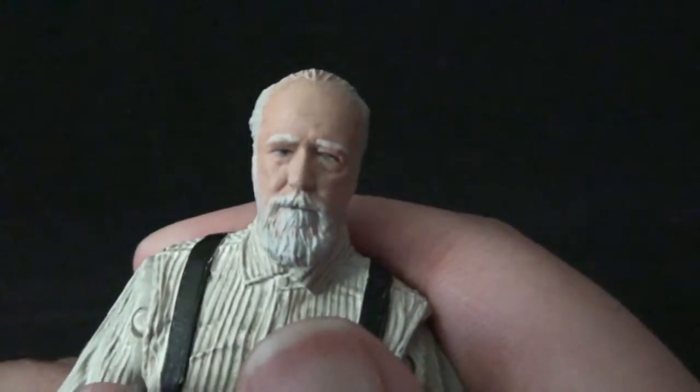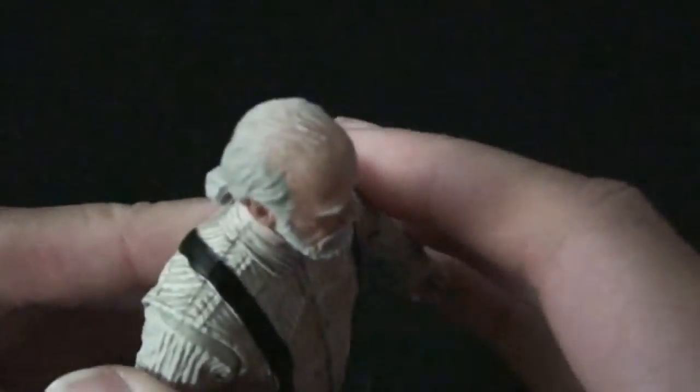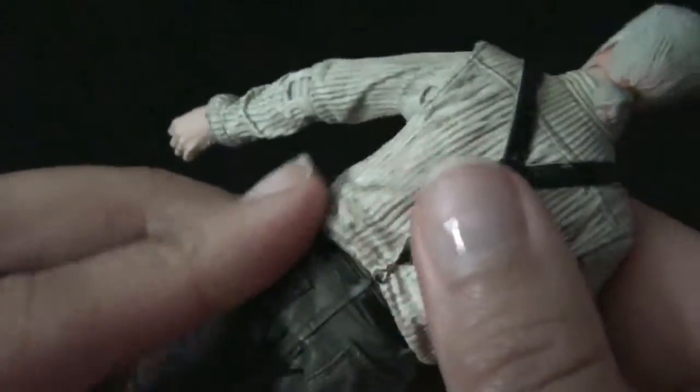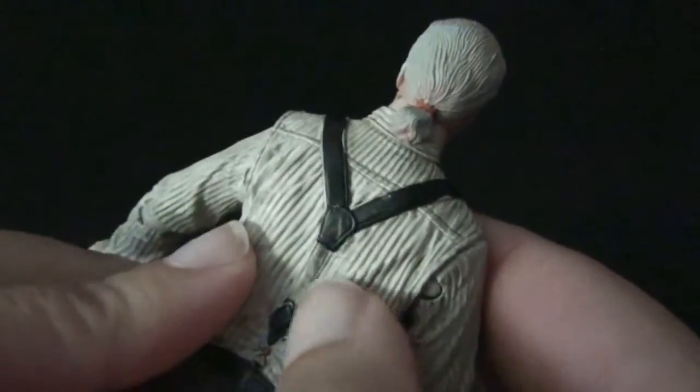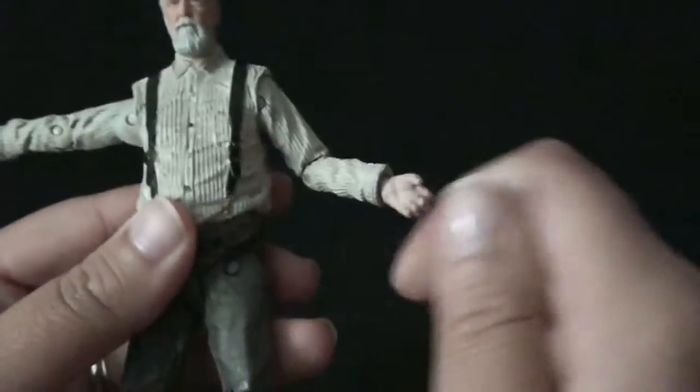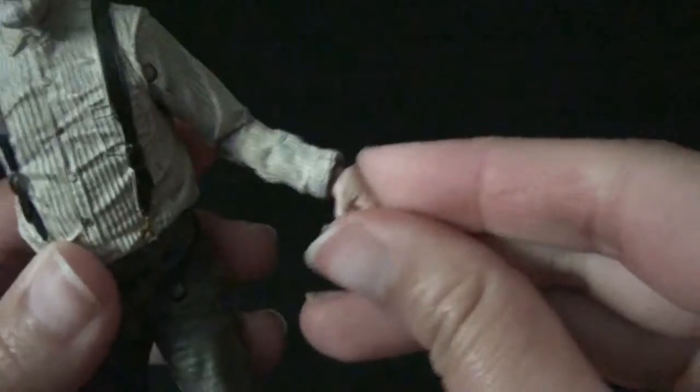He looks very, very much like he's supposed to. Lush thinning hair, little ponytail, suspenders, tucked-in shirt — and these lines here are all molded into the plastic, very very detailed. Wow, that looks a little awkward. So this is pretty much the same basic articulation as all the figures.